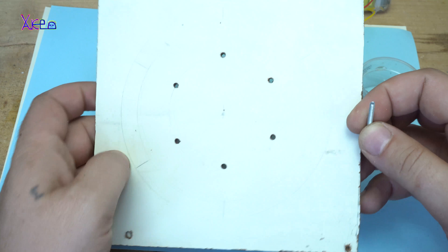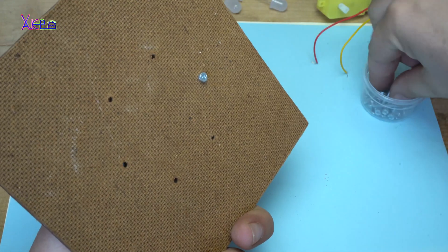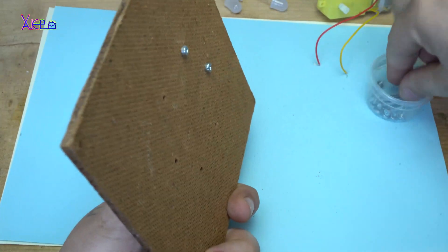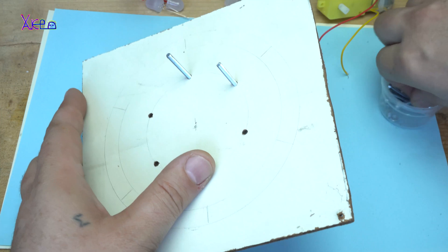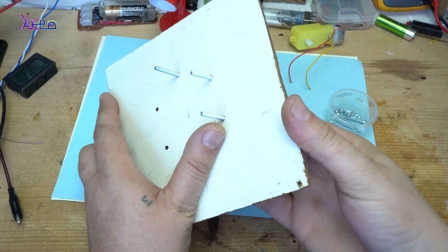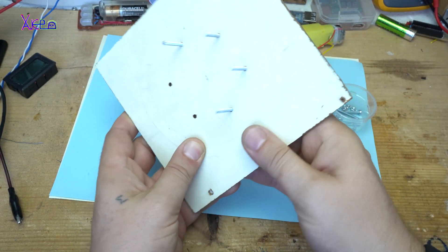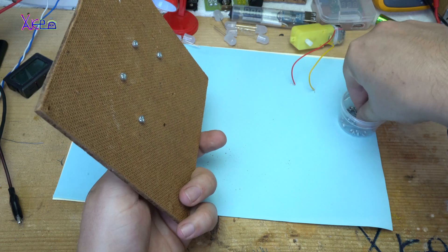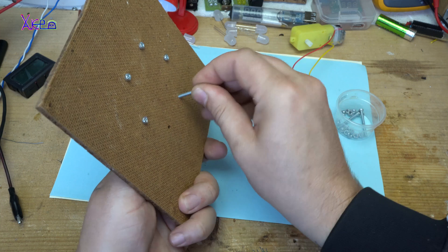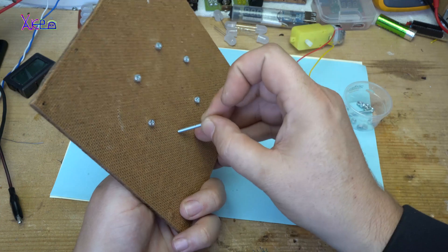In the next minute, you will see how simple it is to make this decoration light. For making it, you will need only a couple of LEDs, a couple of metal screws and nuts, a small DC geared motor, some wires, and that's it. Enjoy how I made a decoration light or LED chaser without using any chips.